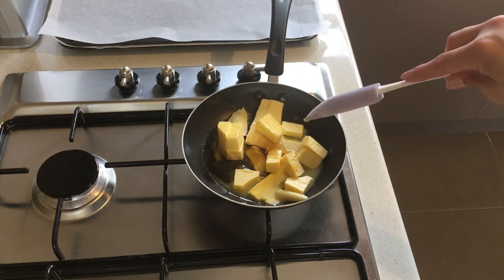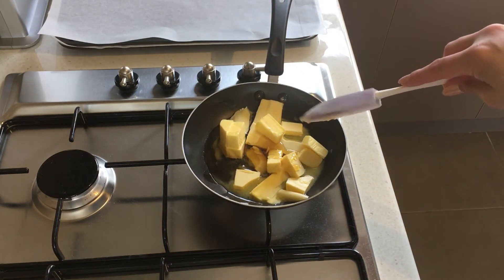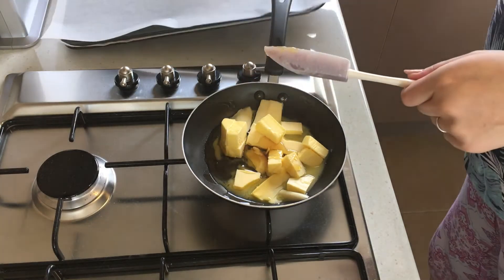I've got my oven preheated to 160 degrees, and I've lined two trays with some parchment paper.